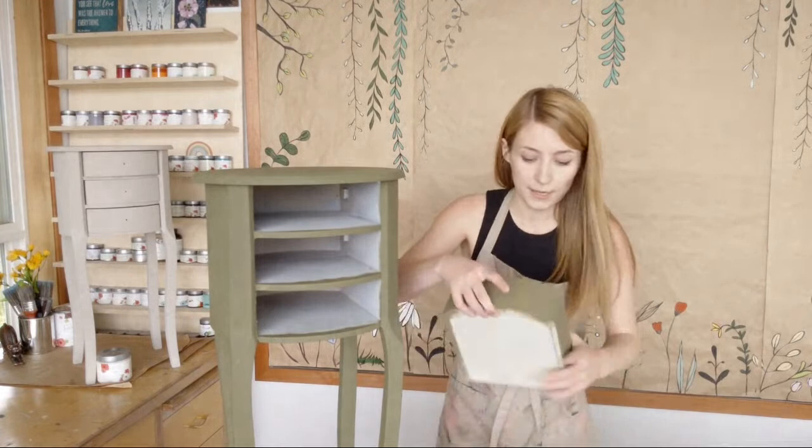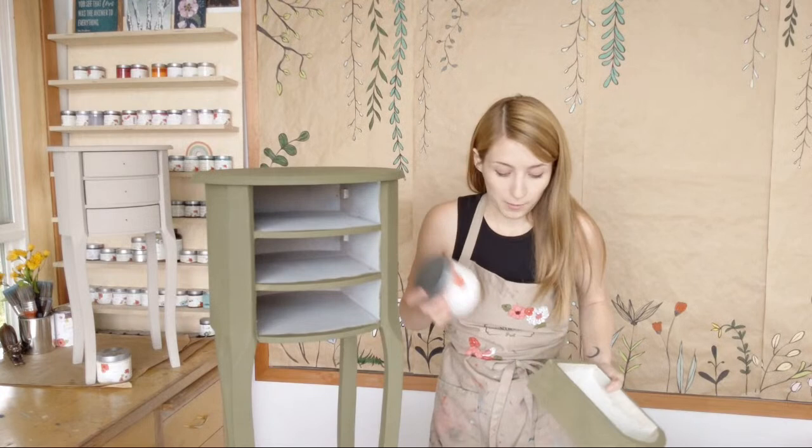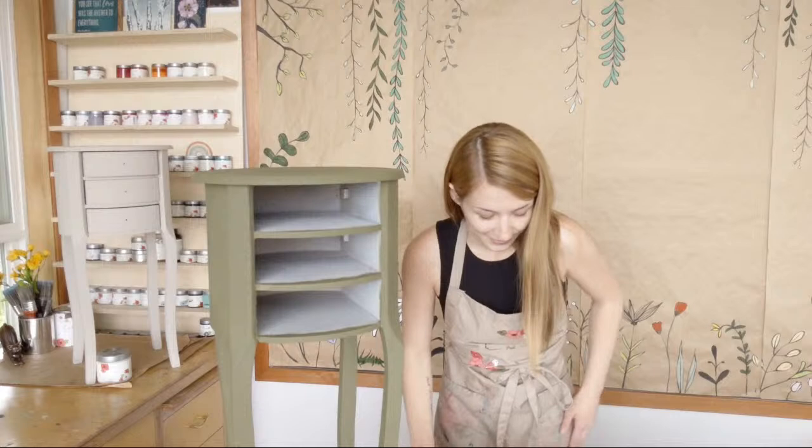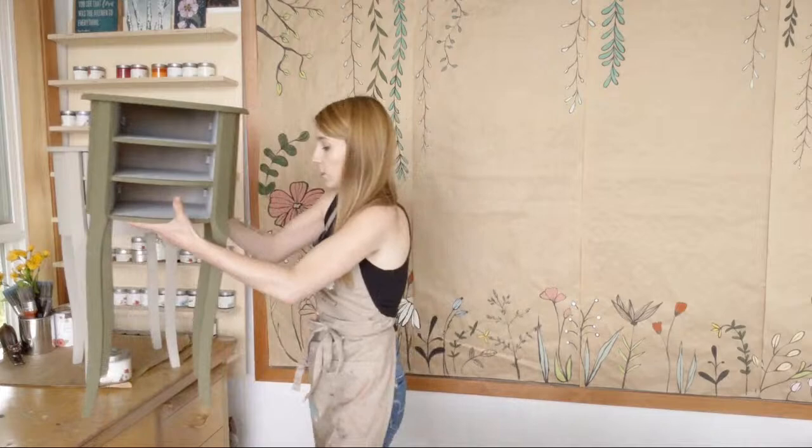I was hoping to do the inside of the drawers in Peachy Keen. I did an Art Deco magazine rack for her already in Peachy Keen with some antiquing wax and she liked it, so probably going to do that. Maybe tomorrow I'm going to antique the whole thing and I'll also show you how I made that color — I've got it pre-mixed right here.